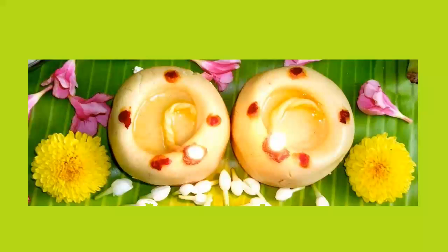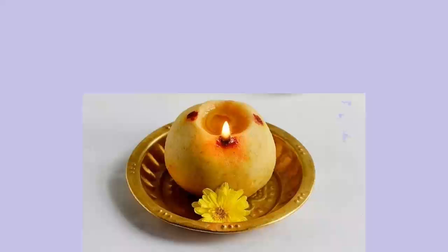There are some scientific reasons cited for lighting this Maa Vilakku on all these auspicious days. In my next video I will be uploading what those scientific reasons are and why this Maa Vilakku needs to be lighted during Aadi month, Puratasi Saturdays, and during Karthikei Masam.